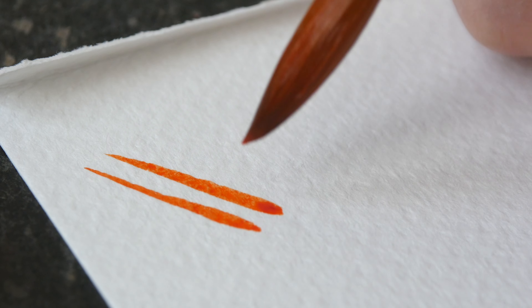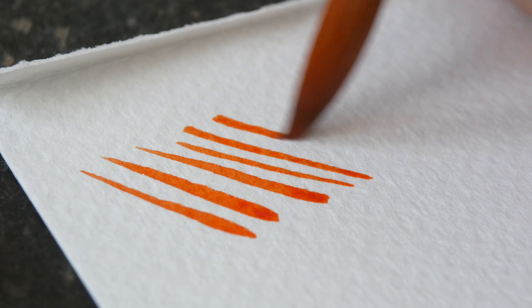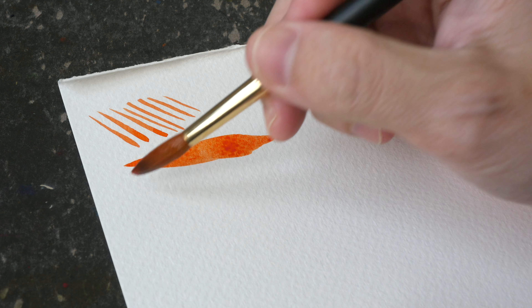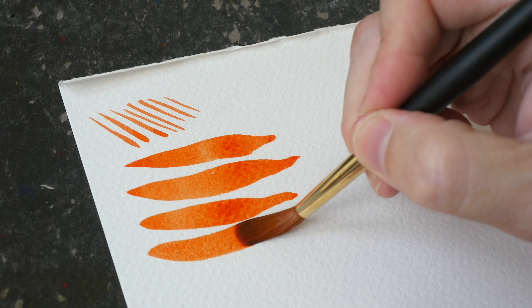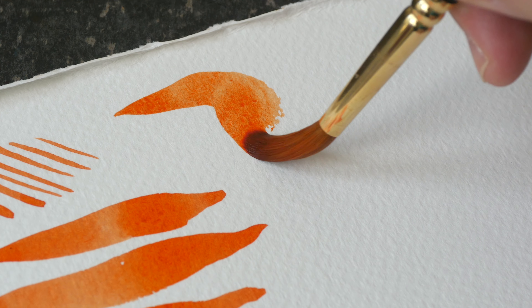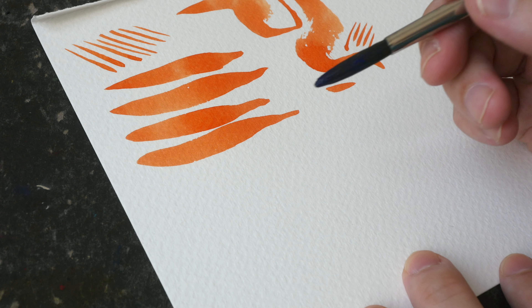The sharp point of the sable hair makes it easier to paint really thin lines and details. The brush has good spring to it, so you can go back to its sharp point very easily. You can get thin and thick line variations very easily.